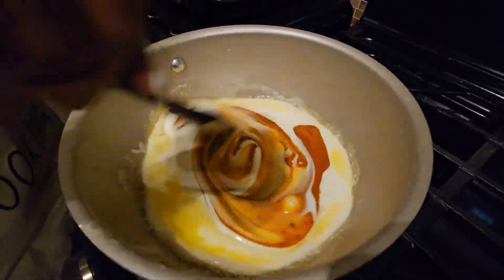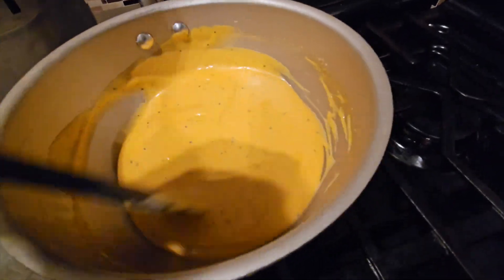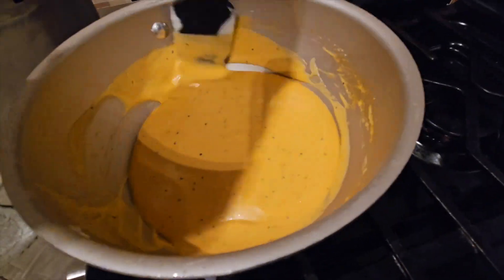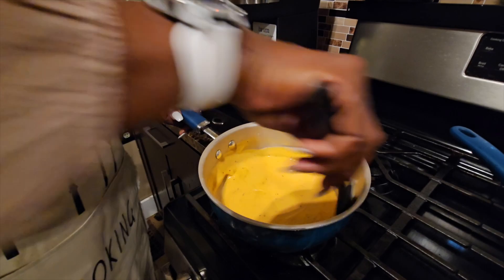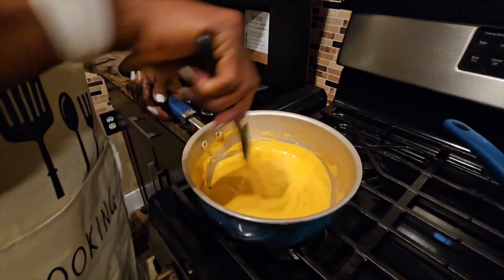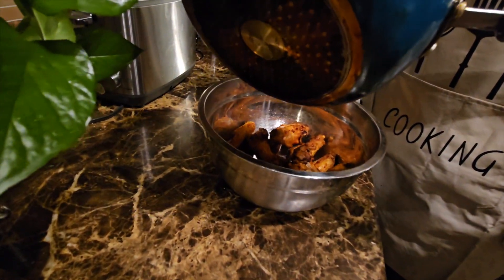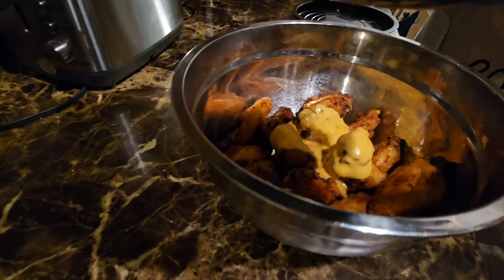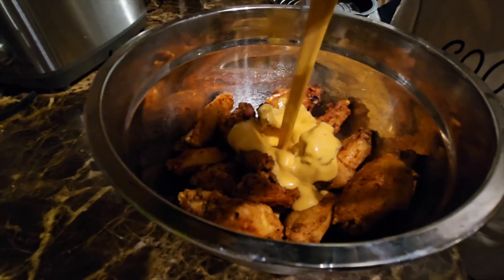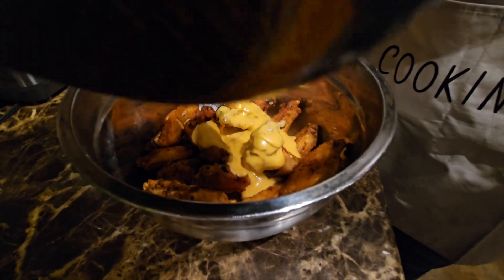So we're going to give this a good stir and just let this cook for probably about two minutes or so, stirring until everything is mixed up. It smells good too! Now I'm going to take my sauce and pour it on top of my wings. I'm not going to use all of this because I have more wings.